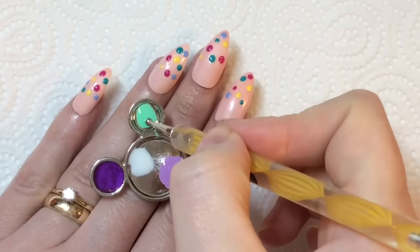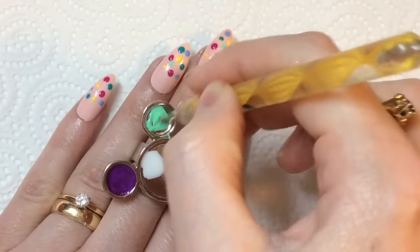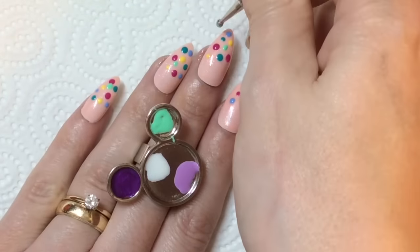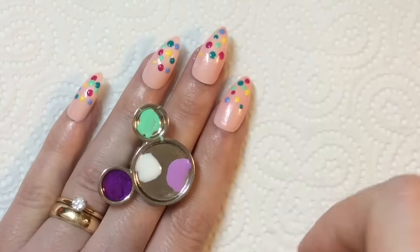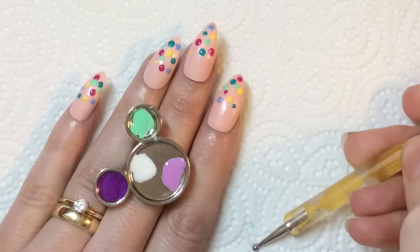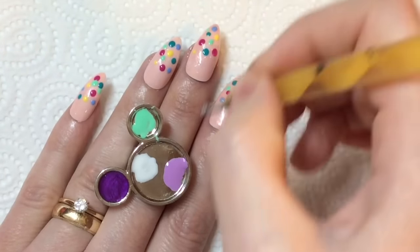By the way, these ring palettes I'm using — this one was sent to me from Nail Artisan and the pore-shaped one was from Born Pretty — just in case you're wondering where you can get your hands on them. They are very, very handy nail art tools for something like this, so you don't have to have lots of bottles out everywhere.